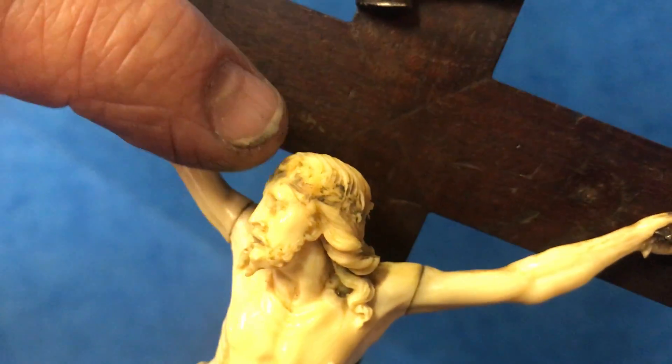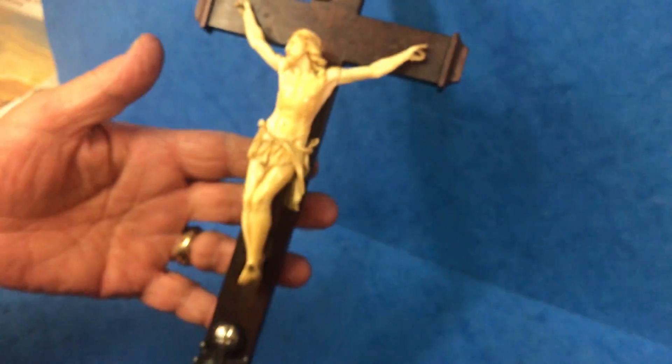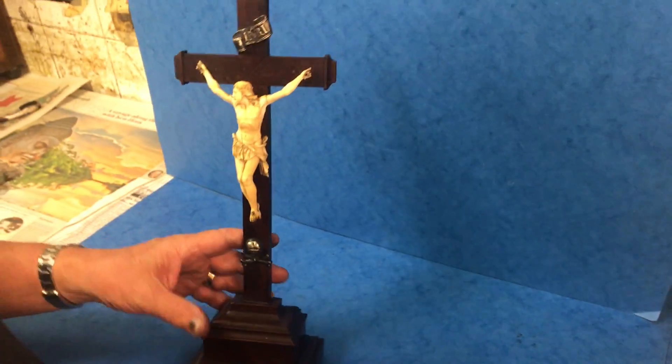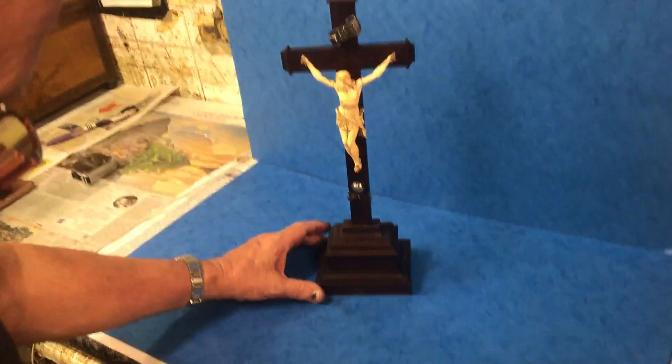The crown of thorns has disappeared. That said, lovely mahogany stand and a lovely color piece of ivory. Thank you very much.